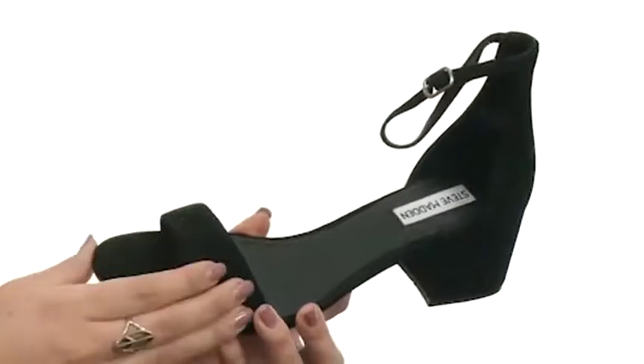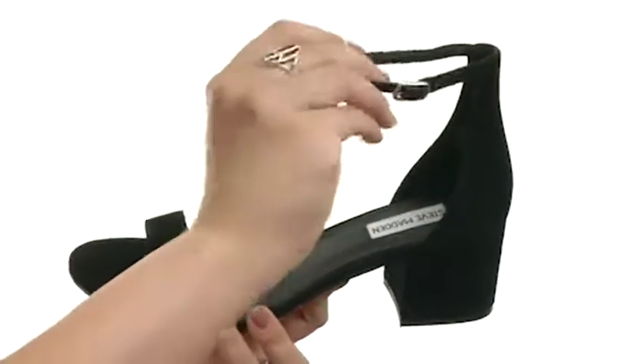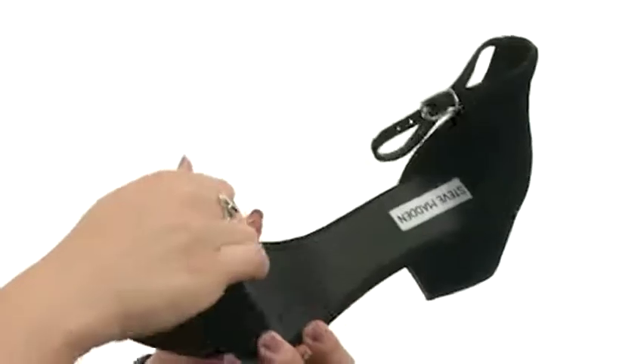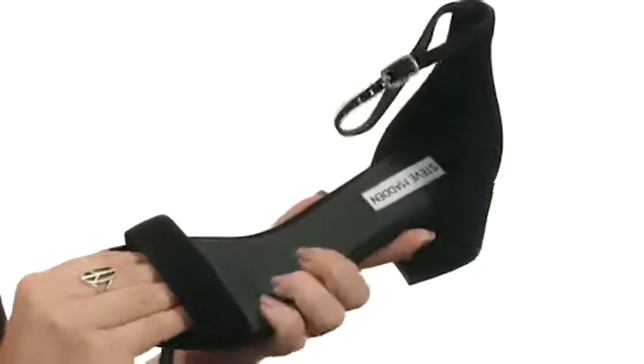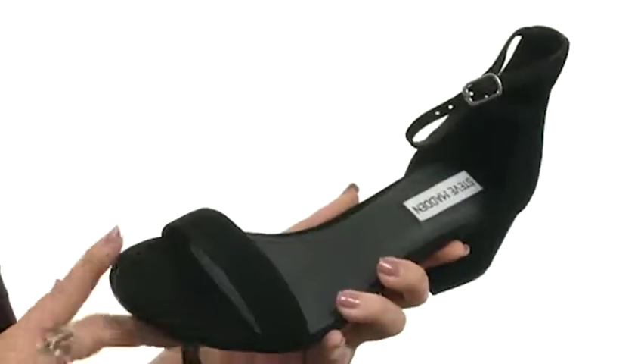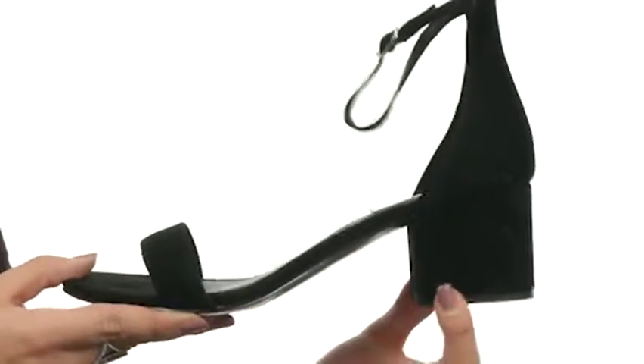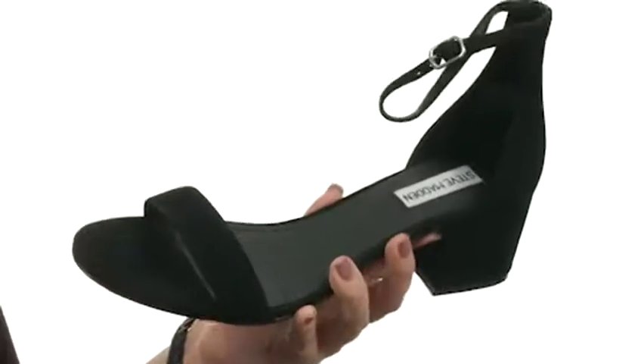This shoe is made with a leather suede upper that's got a cute ankle strap with a buckle that is adjustable for a secure fit. You've also got a soft leather lining and a lightly cushioned footbed. I love the rounded toe in the front, especially with this wrapped chunky heel — it really gives it some style and a boost in height as well, and it rests on a man-made outsole.